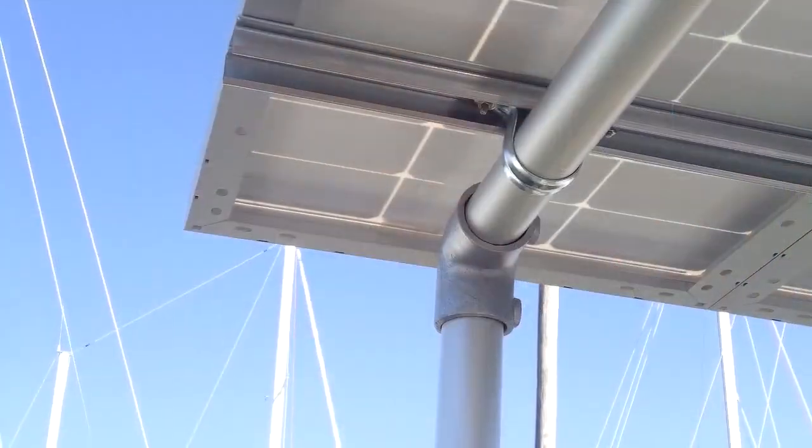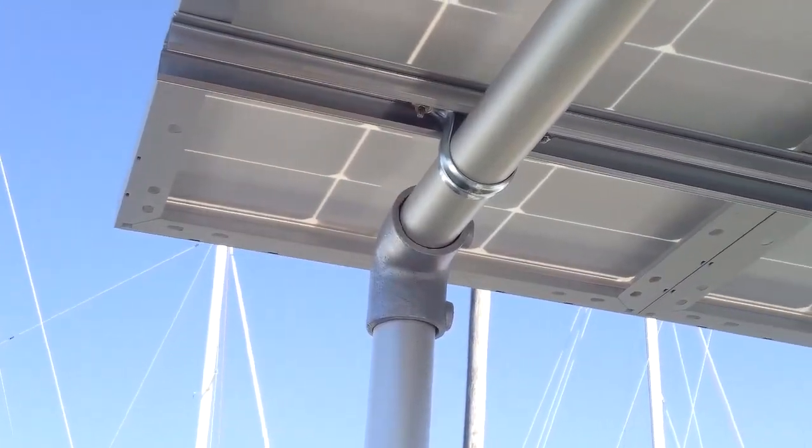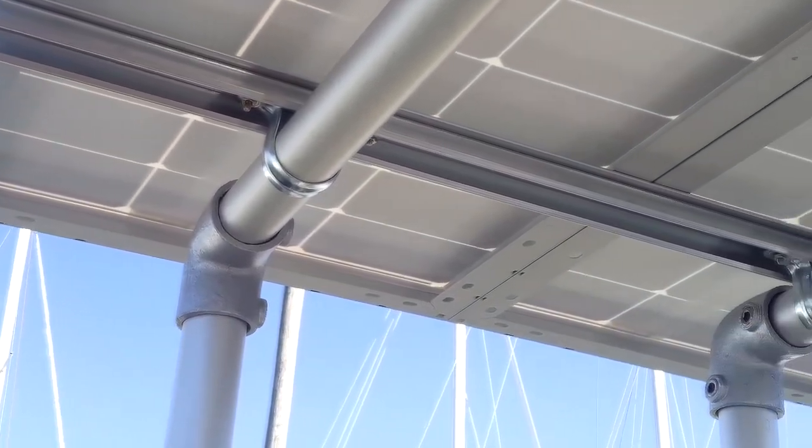Another thing I thought about was how much weight I'd be adding to the boat. The fittings were 11 pounds, the pipe was 14 pounds, so I didn't add much weight at all. For the cross members to attach the solar panels, I just used channel aluminum and self-tapping screws.